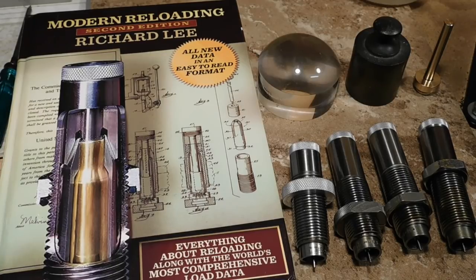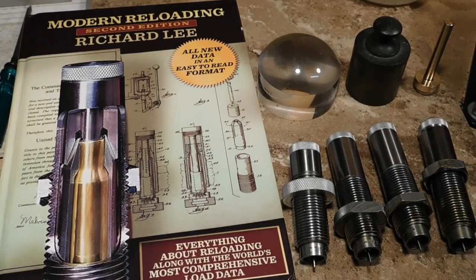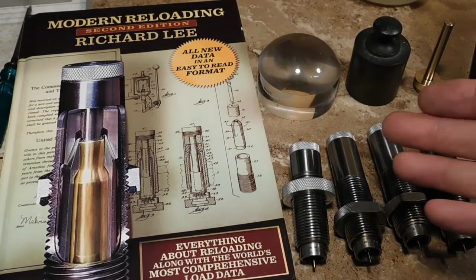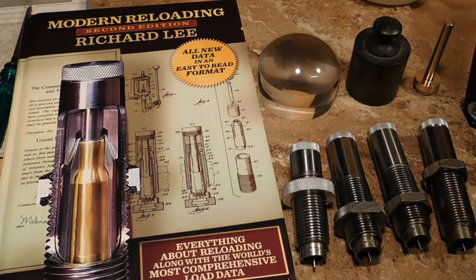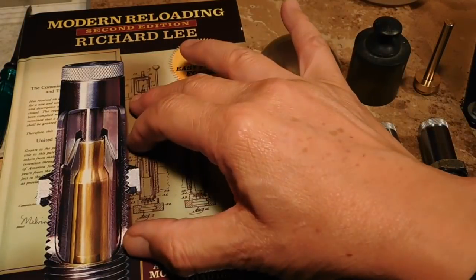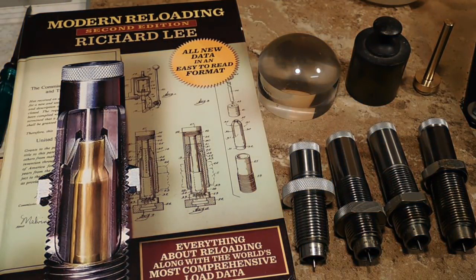So shooters and reloaders out there, FortuneCookie45LC coming to you from the Hot Lead Zone. This video is about the Lee Neck Sizing Collet die. Lee makes these in quite an assortment of calibers. Lee features that die right on the front cover of their second edition reloading manual, because the company looks at this die as being one of their real engineering achievements.